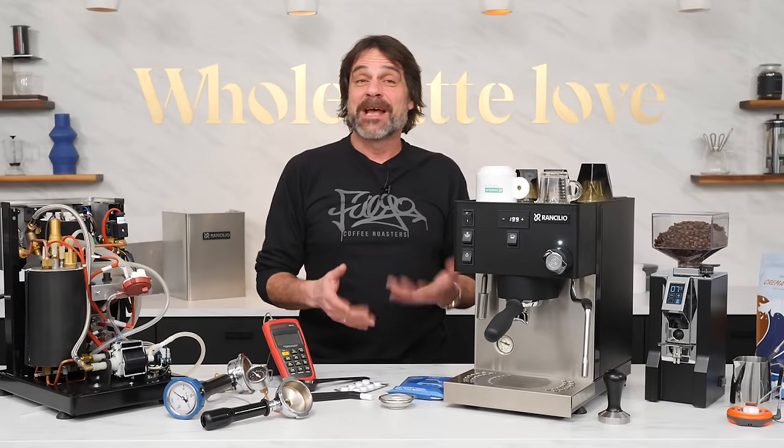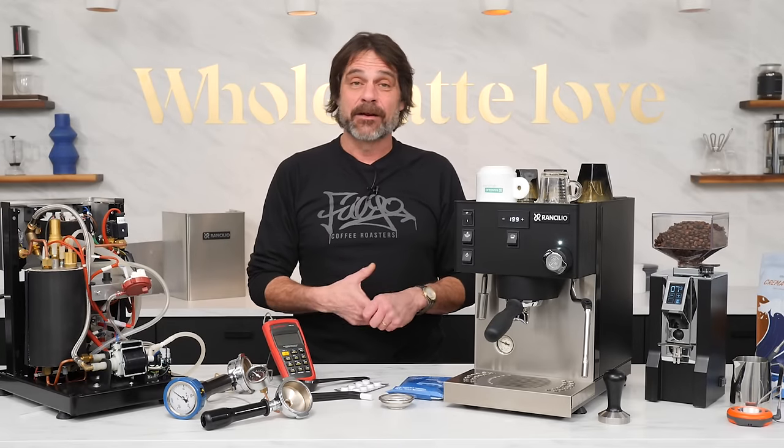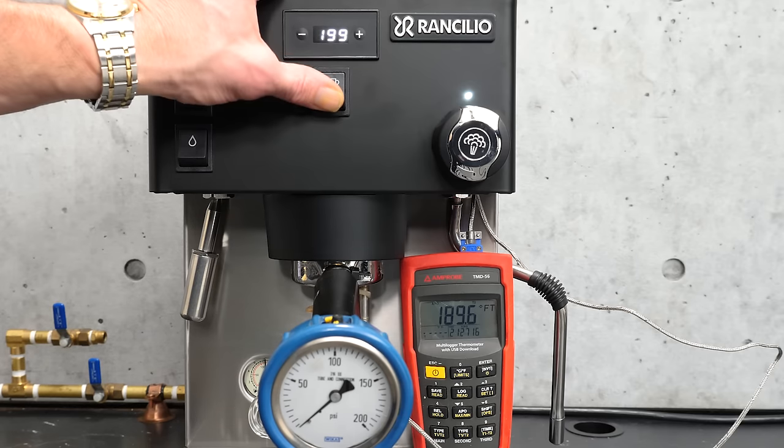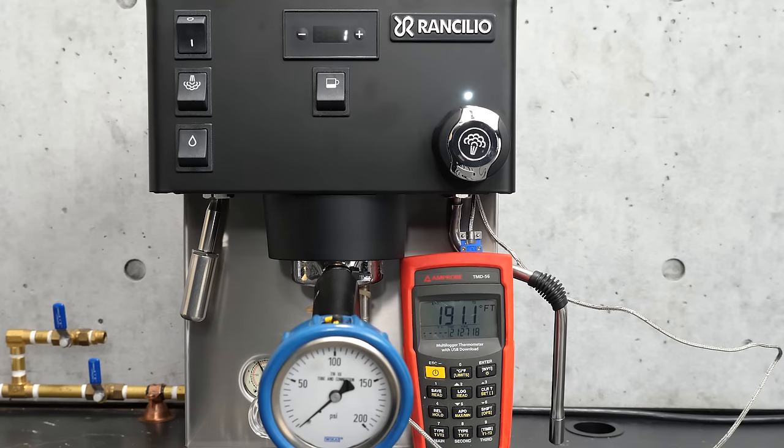With the PID set to a brew temperature of 199 degrees, here's a look at brew temperature accuracy using a SCACE device. As the pump starts, it takes about 10 seconds for temperature to equalize within the SCACE. Rancilio says the Sylvia Pro X is accurate to plus or minus one degree of set temperature. At around 12 seconds, temperature equalizes and the SCACE is reading within one degree Fahrenheit. Temperatures only get closer to the 199 degree setting and hold steady, always within a few tenths of a degree out to 30 seconds.